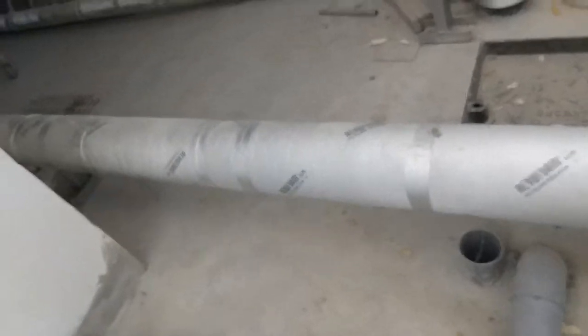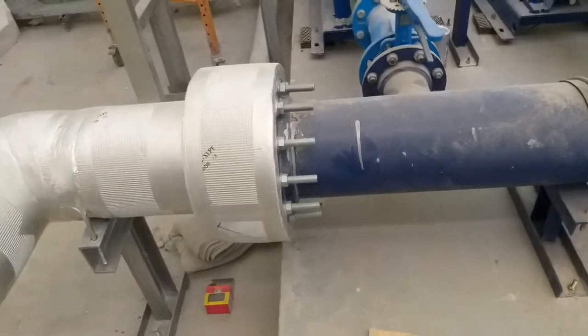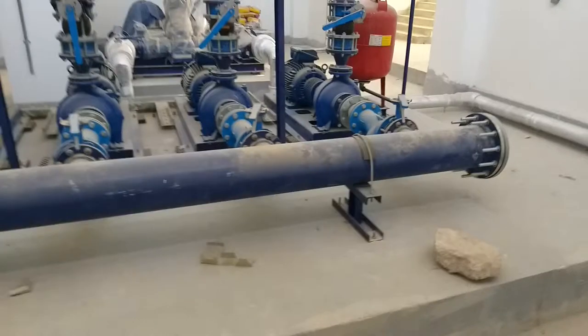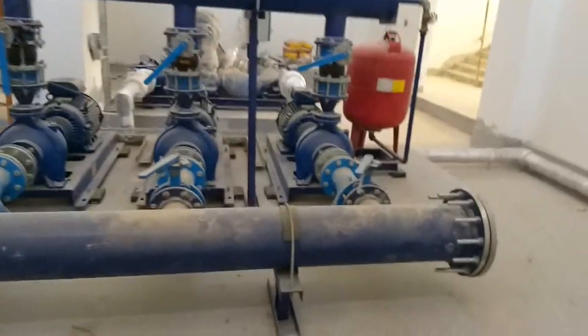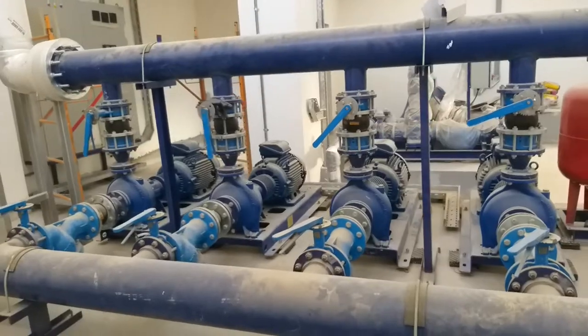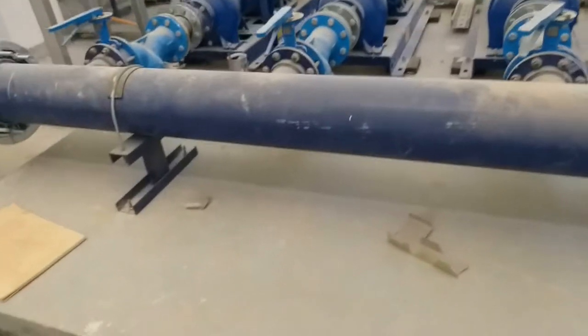This is the water tank — the water is coming from the water tank. We have a flange here, and this 8-inch blue color line is the suction head line. As you can see, this is a vertical multi-stage end suction pump. We have a flange here and rigid supports for the suction header.